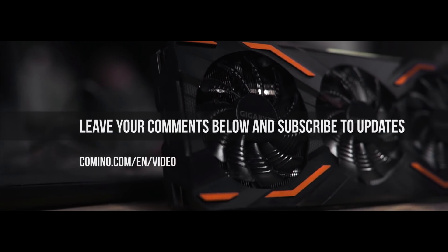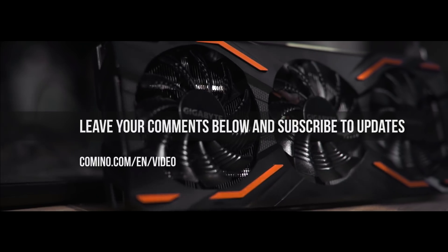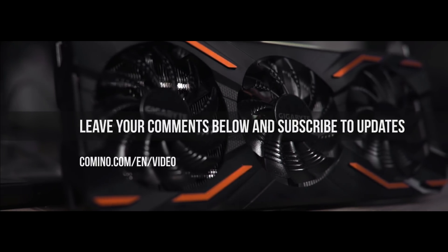Thank you very much for watching. Like, share, leave your comments below and subscribe to receive our updates. Goodbye for now.